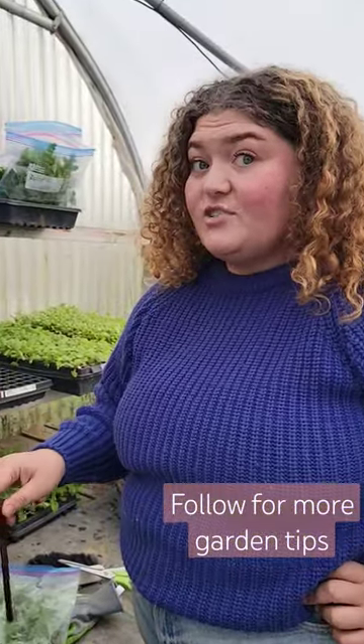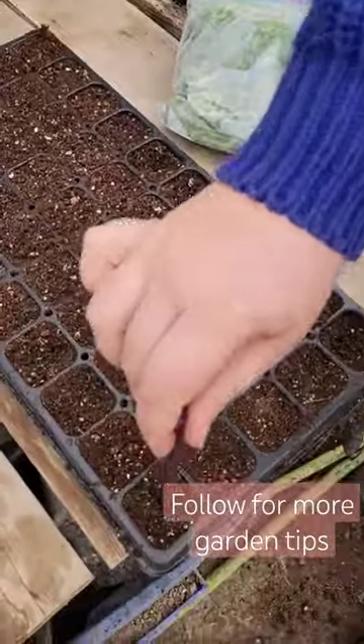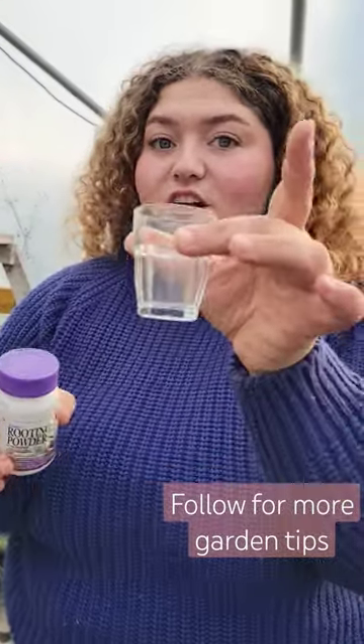I have a 50-cell tray here. I'm just going to use this pencil to pre-make some holes. I just have some rooting hormone in a shot glass — I'm going to pour this in to make it easy for access.